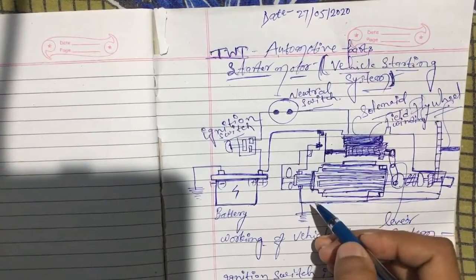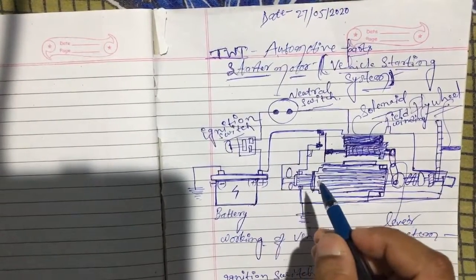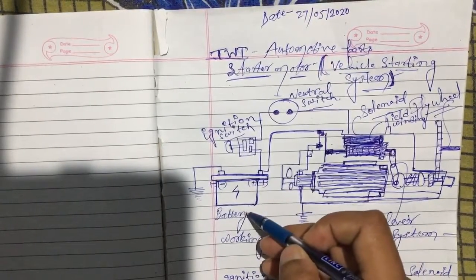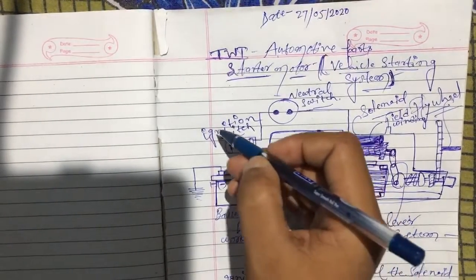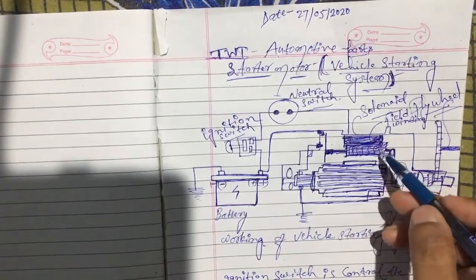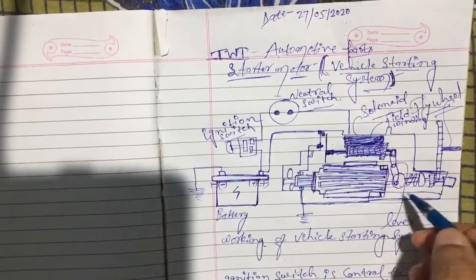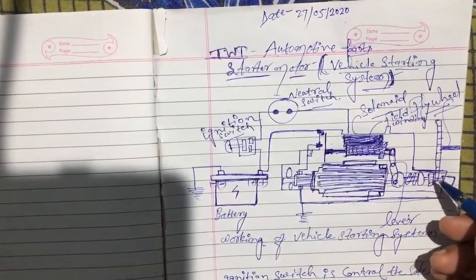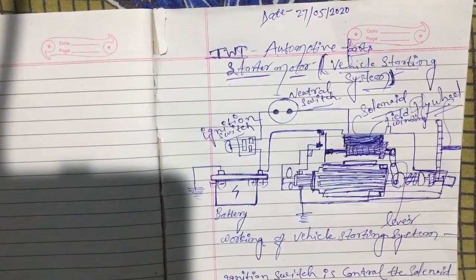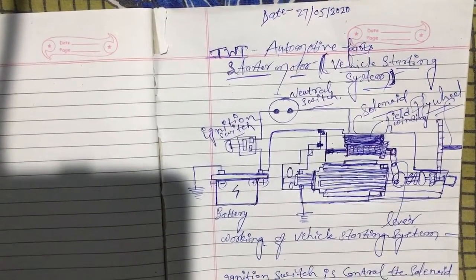First, I will explain the components of a starter motor, also called the starting system. The components are: battery, ignition switch, neutral switch, solenoid, field winding, lever, motor pinion, flywheel, and motor shaft. Now all the components have been introduced.